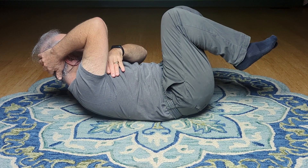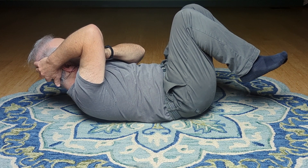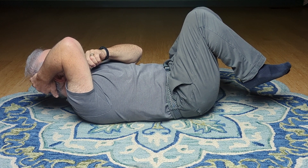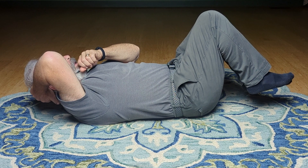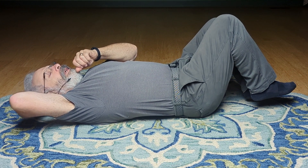I could bring the feet up if I want. I could pull the front pocket. I could close it a little bit more. And how do I open out of that? Easy. Not too slow. Good lesson on letting it go.